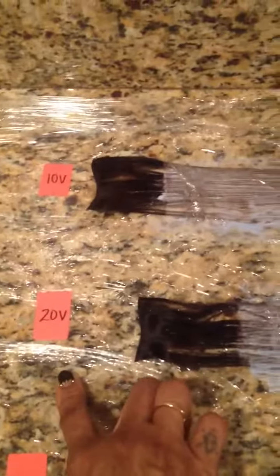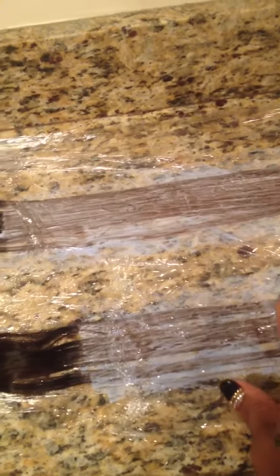Right now I am coloring it, testing it, doing different test strands. These are the ones that I've already started — you can see it's already getting light. That's 10 volume — bleach and 10 volume peroxide on that one, 20 volume peroxide with bleach on this one. And now I've got my 30 volume, which I'm going to put on there.